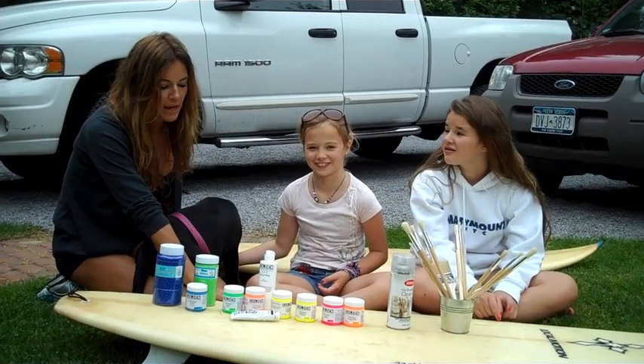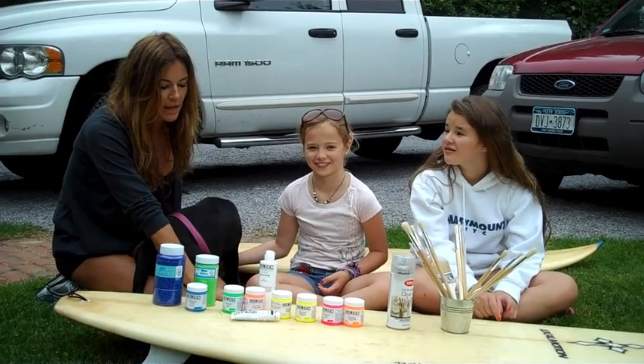So what we did today is we went to Main Beach, we got these consignment surfboards, and then we went to an art supply store and we bought all these fluorescent colored paints and sparkles.